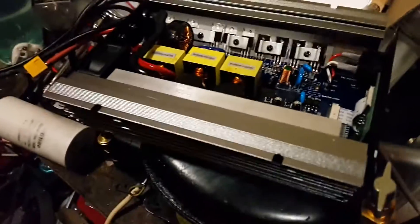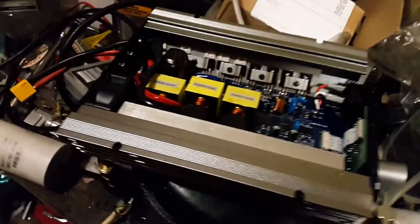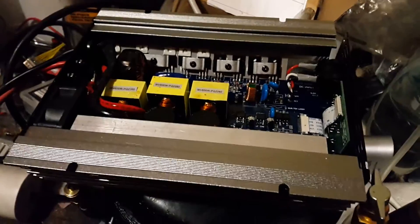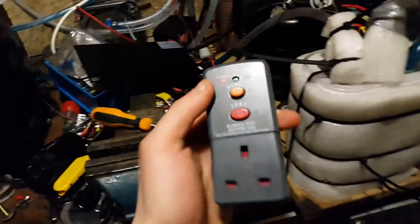The varistors I chose start conducting at around 270 volts, so they should be ideal for this application. I can't see any signs of damage on the varistor, so it might be the RCD that's failed. When you switch off the power it still seems to trip itself — if you just have it plugged in and switch the mains off, it still clicks off. So I'm not sure what's happening.